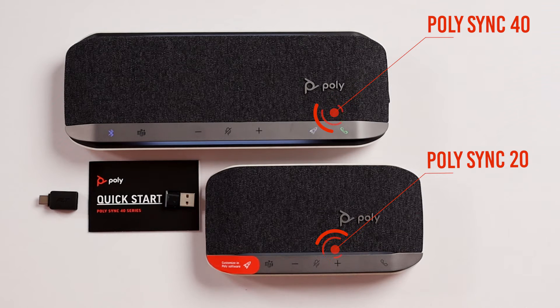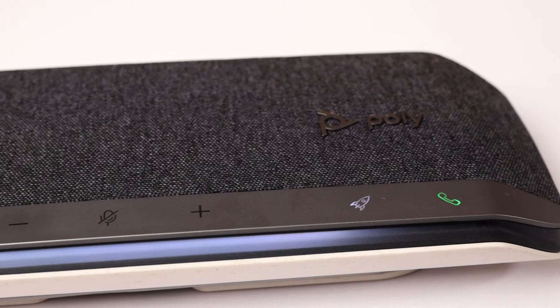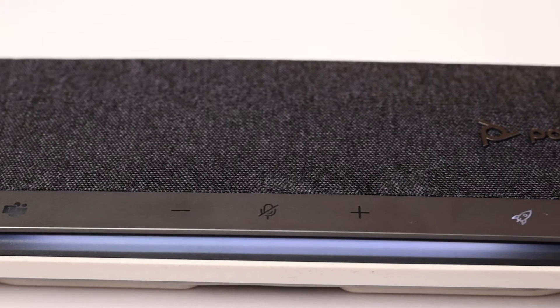The Sync 40 is larger than the Sync 20, with louder volume and a wider voice pickup. It will quickly turn your smaller rooms into professional sounding conference rooms. The mic pickup range is about 8 feet.